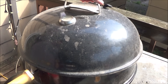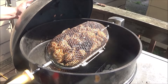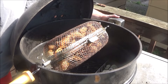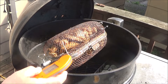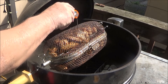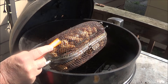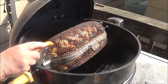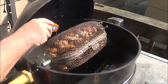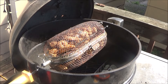Alright guys, let's get an internal temperature reading without burning our fingers - gonna shut this off for a second to find the switch. 158 on that flat - this ain't scientific, but we're looking for 160. Let's see if I find one of them little nuggets. 160 all the way around - yeah, we're ready to sauce, folks.